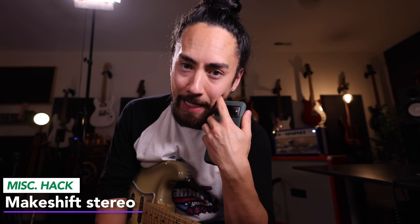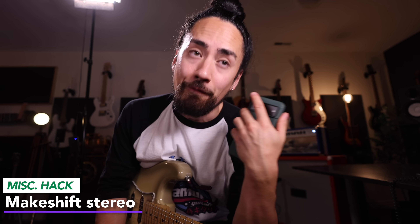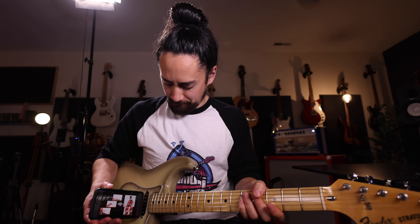So you're at rehearsal and your bandmates didn't learn the song again, so everyone's gonna need to listen to it, but you've got no way of plugging your phone in. Well, check this out — cue up your song, put it up against your pickup, and you've got a makeshift stereo.